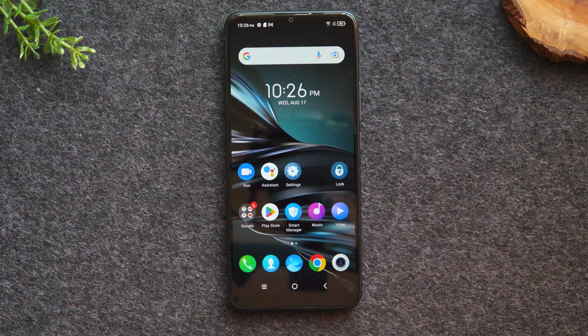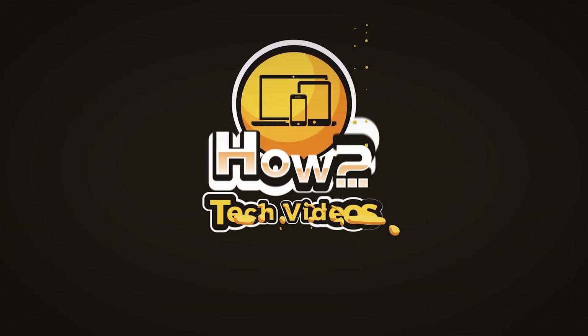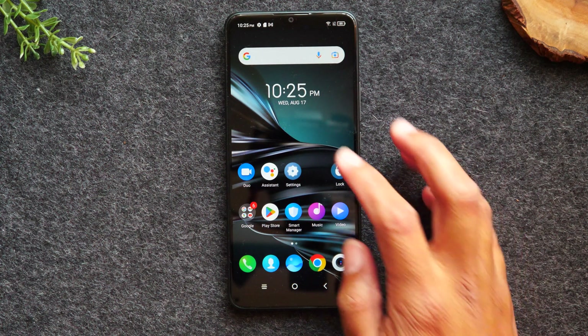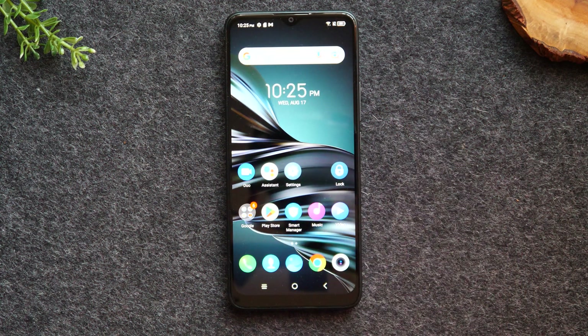In this video, we're going over tips and tricks and hidden features on the TCL 20 XE. Welcome back to another video. I'm your tech guide, Wayne. In the video today, I'm going to walk you through some really cool tips and tricks and hidden features on the TCL 20 XE. And make sure you stay tuned to the very end — there is one hidden feature that you have to know about. It is a cool privacy mode that, if you don't know about it, you would never know it's there.